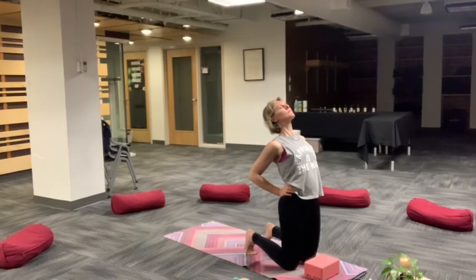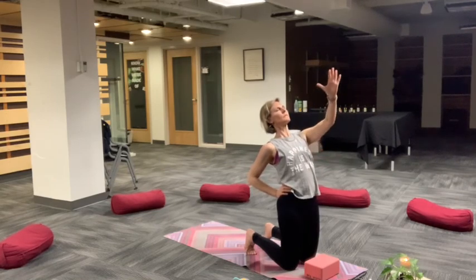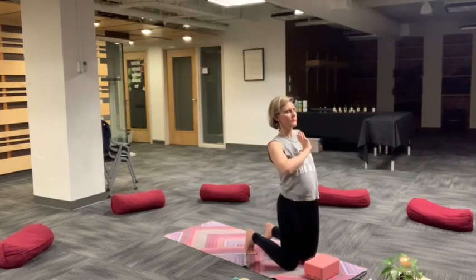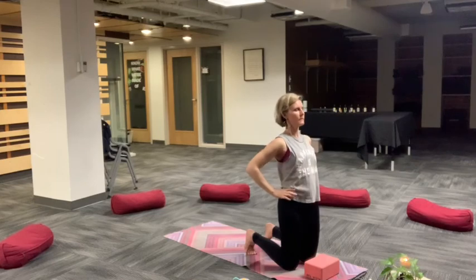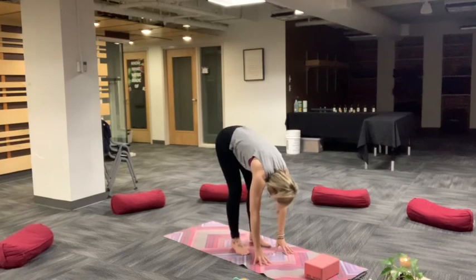Little baby camel pose here. Hands can support low back, top of the glutes. And then extend your left hand towards your heart, reaching out into the world with this energy of being able to open up to receive. Change sides. Right hand from the heart extending to the world, the ability to give. Hands to the earth, tuck and curl, forward fold.